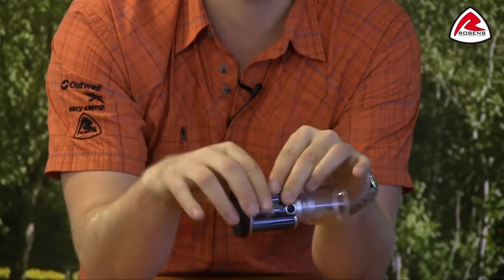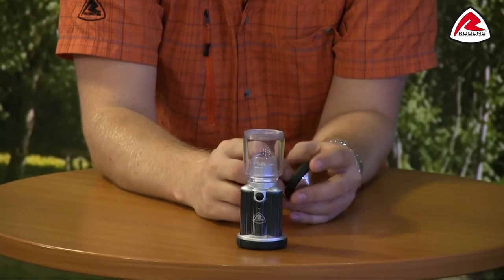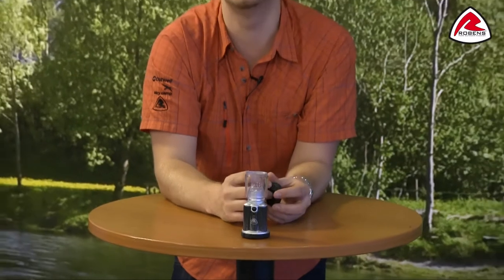The lantern takes three AA batteries which are not supplied with the lantern, but depending on what type of batteries you go for, you can get from 16 to 35 hours of use.